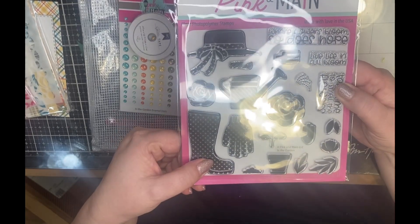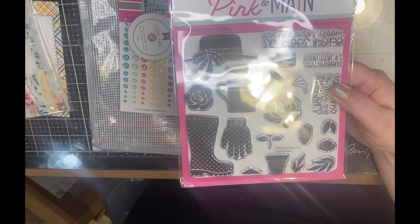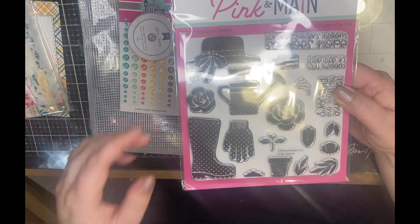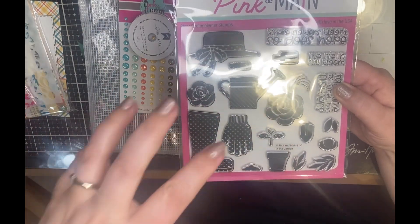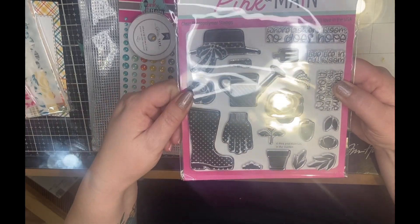The stamps are solid, so they don't require any coloring, which I appreciate. I'm just learning how to color better, especially with Copics, so having solid stamps that I can just put a color on and stamp onto my projects is a bonus.